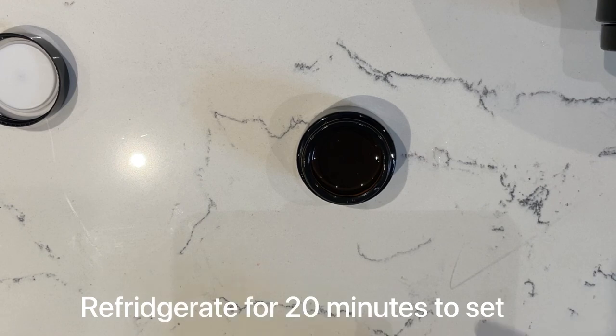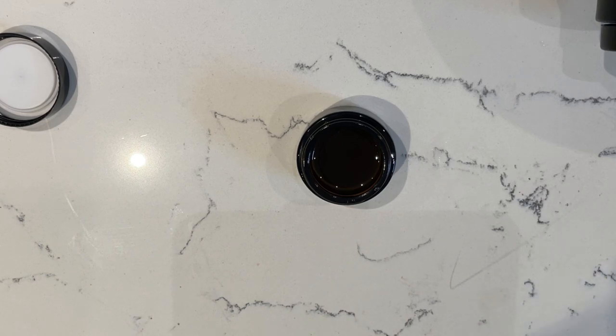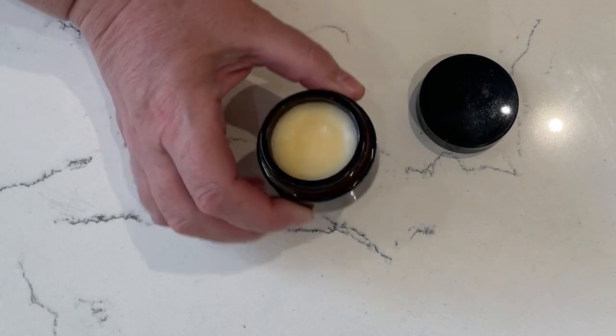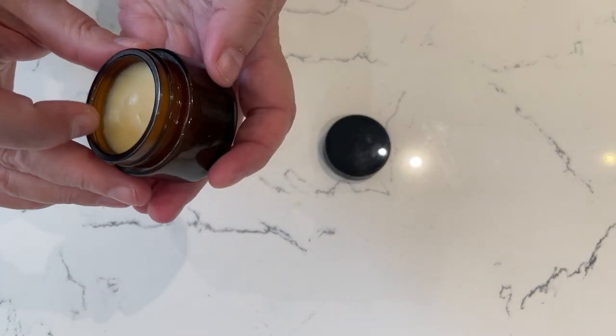This is going to set me up right through the winter. All I need to do now is pop this in the fridge — I'm going to give it 20 minutes in the fridge and allow it to set quite quickly — and then I'm just going to allow it to come back to room temperature and I'll check on it in 24 hours. And she's done — beautiful vegan winter rose lip balm!